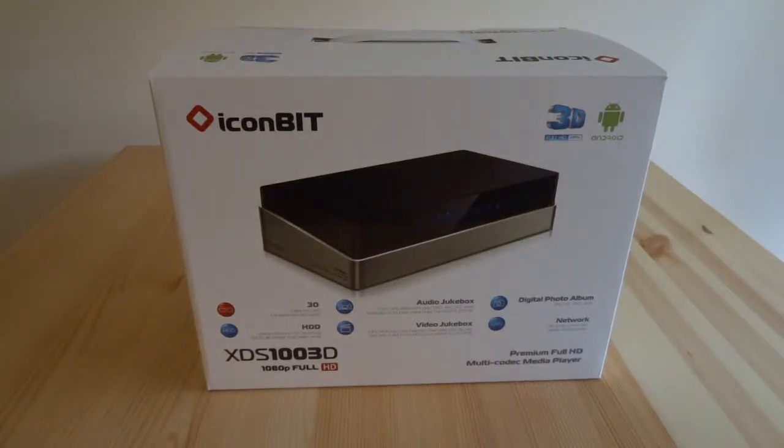Hello and welcome to my open box video of this new Iconbit media player that I've bought. I've got a two terabyte drive to put inside it — it doesn't come with a drive. I got it from a site called iBood who do one-day offers and it was only about £58 delivered. It has Android on it as well as its own media playback software, so I thought I'd give it a try for that price.